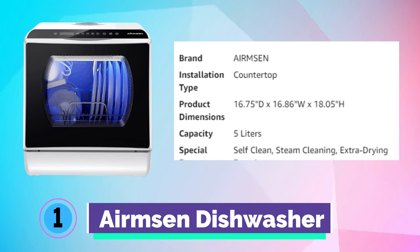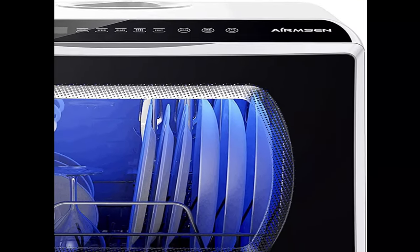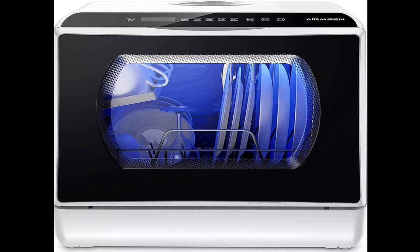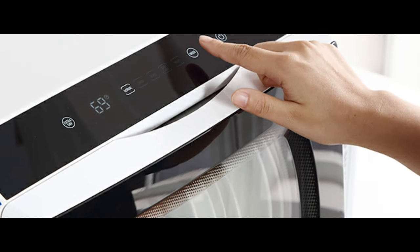Number 1. Ermsen Dishwasher. The Ermsen dishwasher, with upper and lower rotating spray arms, provides corner-to-corner coverage. Washing temperature range thoroughly dissolves grease stains, turning greasy or messy dishes into clean, ready-to-use place settings.